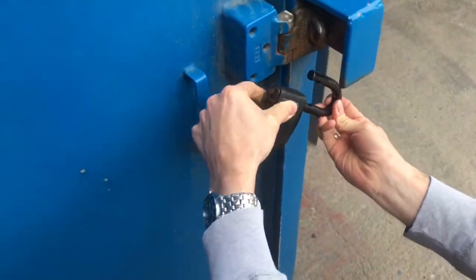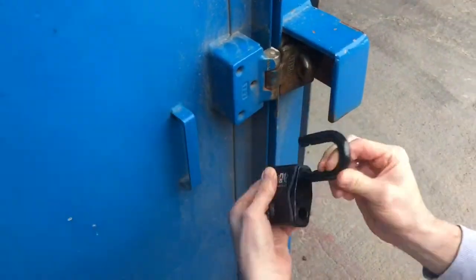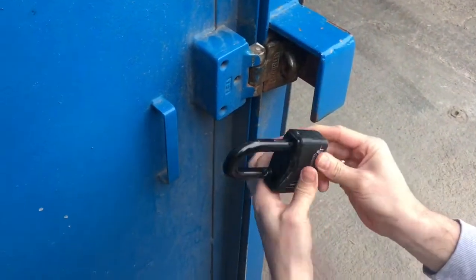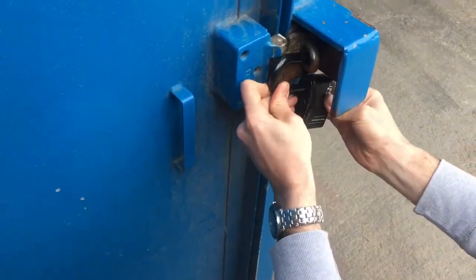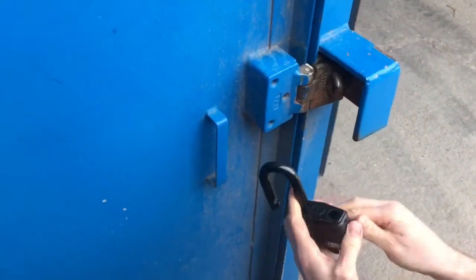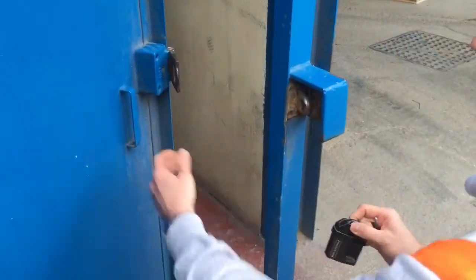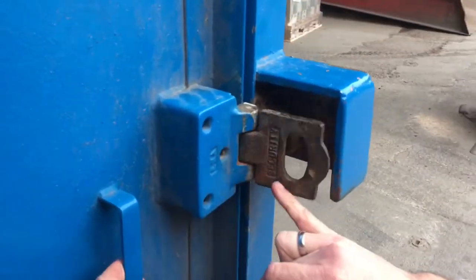This is the front pedestrian gate to our warehouse. You can see Dan trying to fit an open shackle padlock to our welded lock box, but he can't put that on there because of the shape of the padlock — even though the hole is big enough to take the shackle. We have that welded steel shroud around it to stop bolt cutters from getting in there.